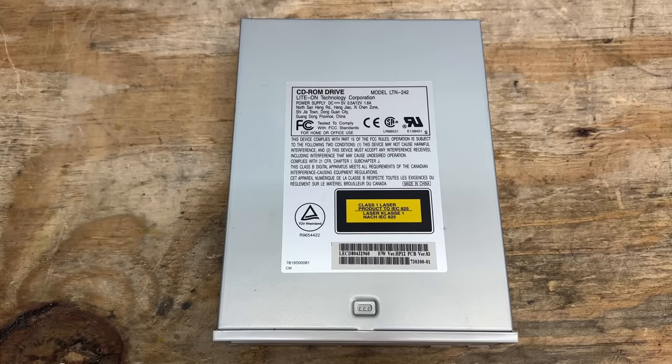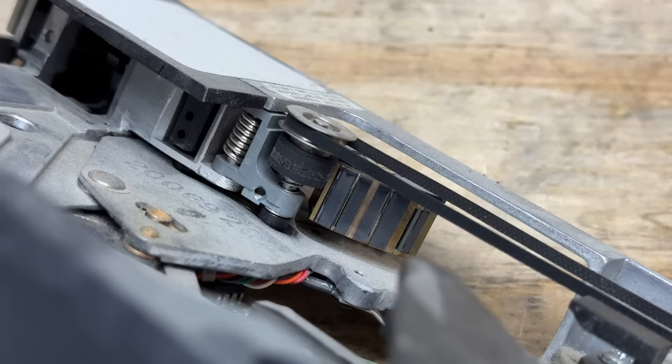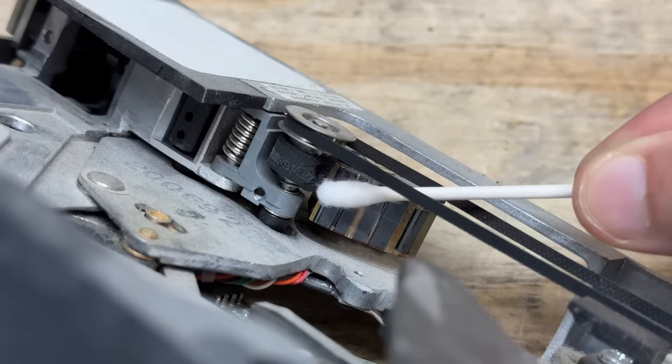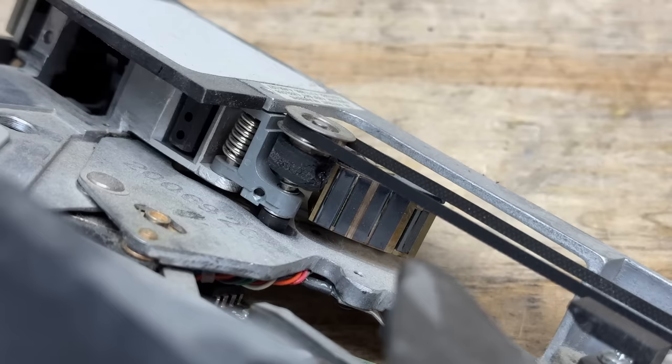And the CD-ROM drive is made by LiteOn, model LTN242. Overall it's a pretty clean looking drive. That tape drive looks sick — it just looks so beefy and spartan. Check out that read head — that thing's chonky. Unfortunately, it looks like that roller is perished. That would fall apart if you breathed on it wrong. So even if I had the tapes, I wouldn't be able to test this thing, unfortunately.